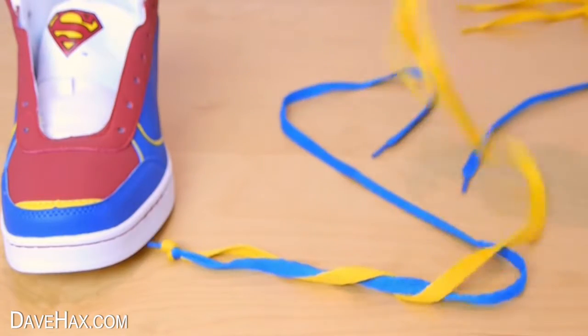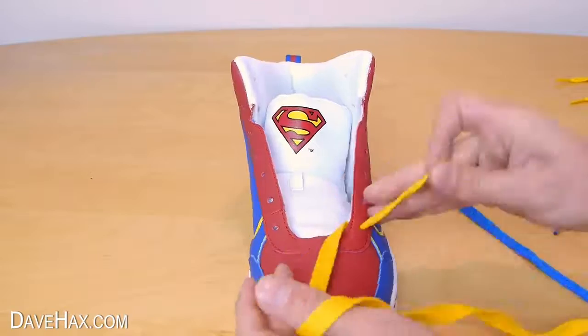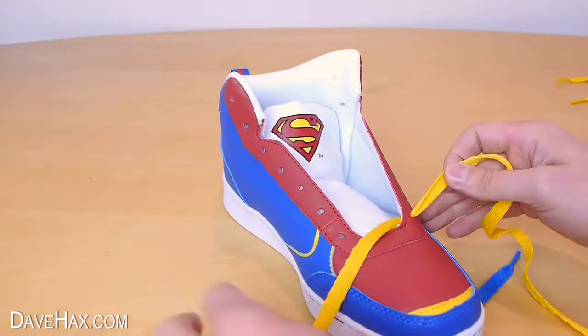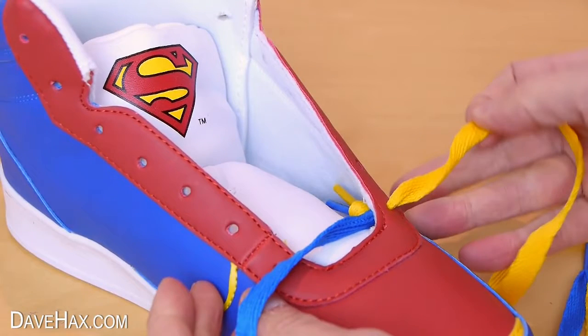Next, thread one of the laces in through the bottom hole like this, and tuck the knot alongside the tongue. You can see now why you want to make the knot as small as possible so you don't feel it.